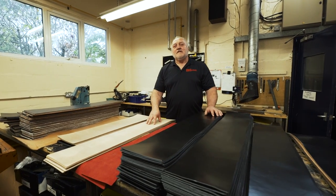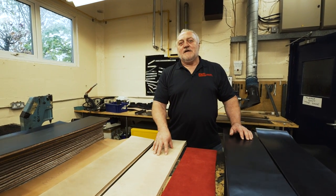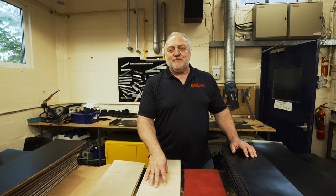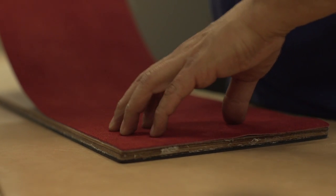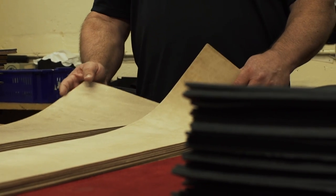First step, the leather is cut into sized pieces, then run through a machine to achieve proper thickness, and then laminated together. This process combines different sections of the hide to give strength and consistency of the product.